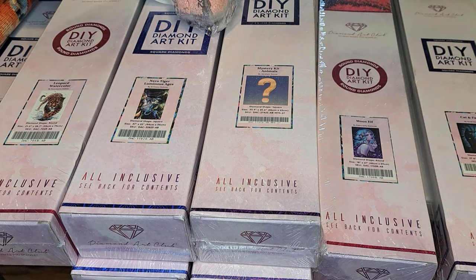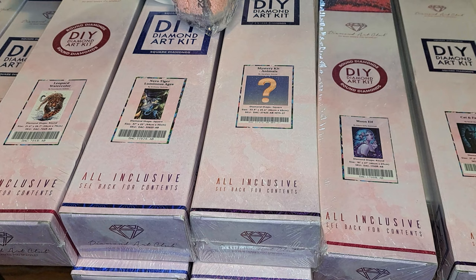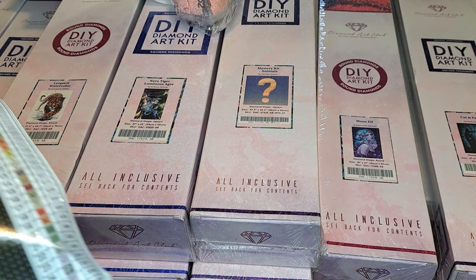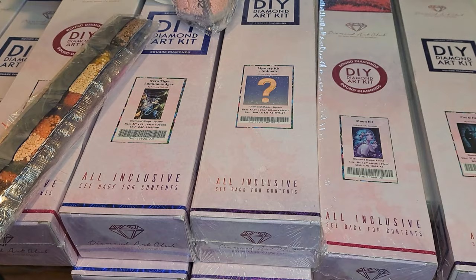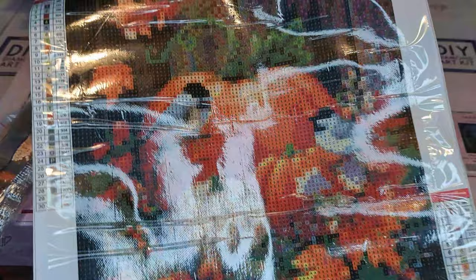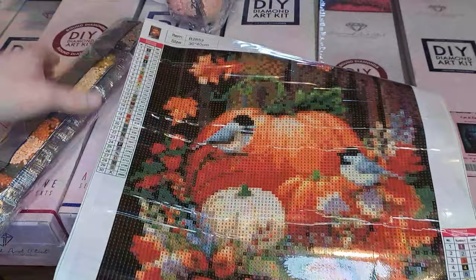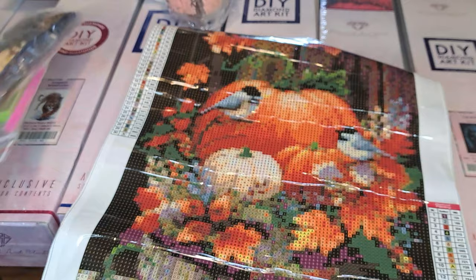We're going to start with this one right here. Now these came from Amazon. This is actually another set that my fiancé bought me because he loves me so much and he got me all these diamond paintings because he knew how much I started loving them when I started doing them. But this right here — I don't know if y'all can tell, but it's a picture of a pumpkin and little bitty birds just sitting — looks like a pumpkin patch. Those are the diamonds that came with it.